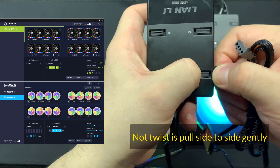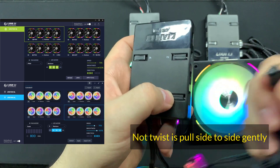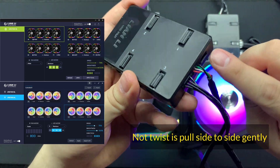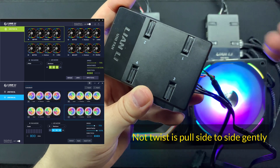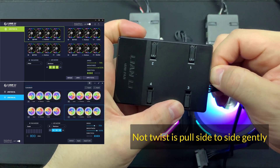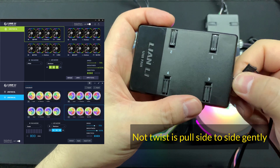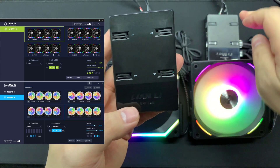Same goes for the ARGB itself - make sure you press it down, then twist and take it out, and make sure you hold on to the connector itself. For the USB connector, the SATA cable, and the PWM - if you really want to take it out, make sure you hold on to the cable properly, firmly, and twist slowly and gently. It will come out.